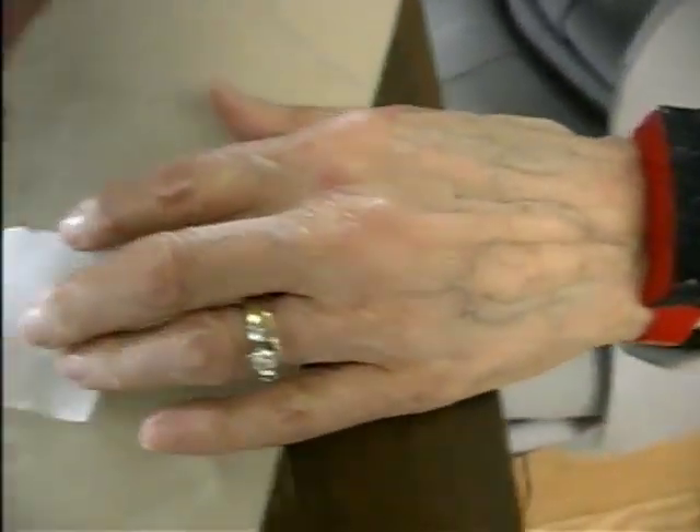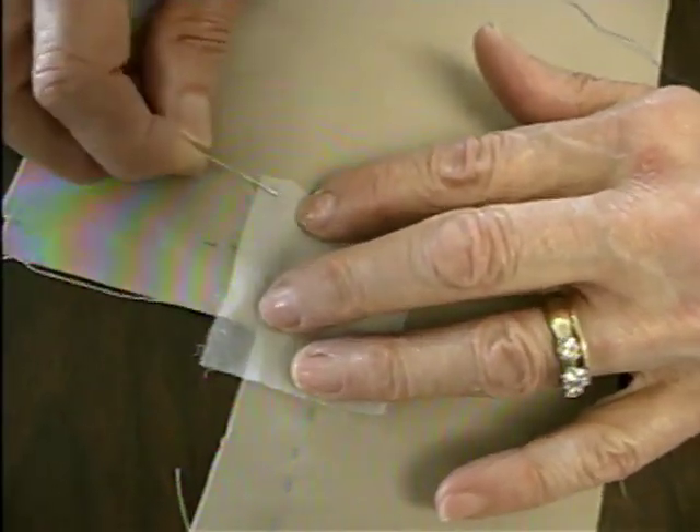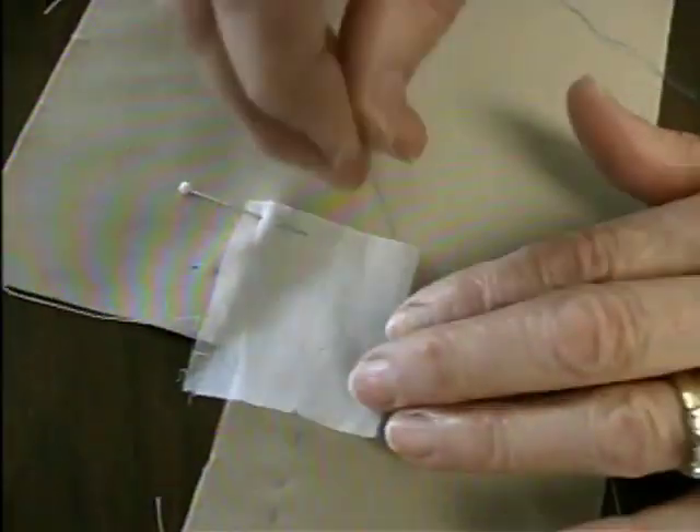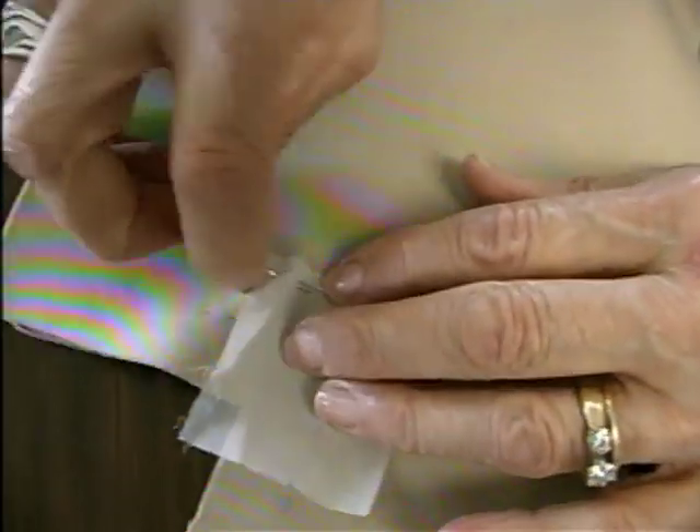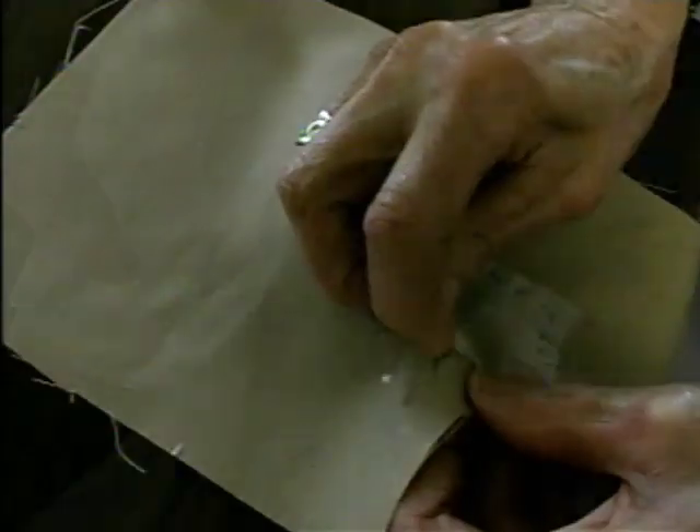I'm going to pin my square of cotton organdy on the right side of my fabric, just to hold it, and then I'm going to baste the organdy to the fabric — and you don't have to be careful about this. It's just to hold it there.